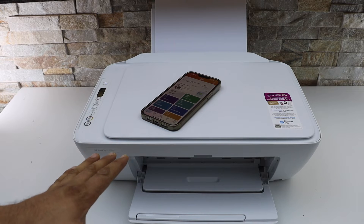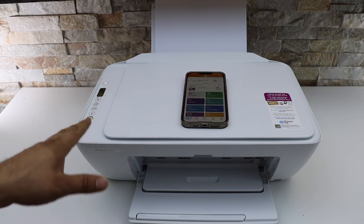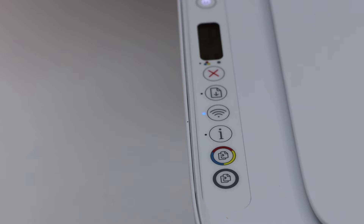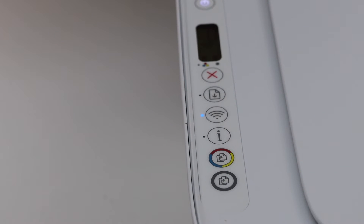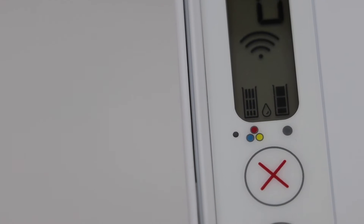For the Wi-Fi Direct setup we still need the phone, and we have to go to the control panel of the printer. We need to activate the Wi-Fi Direct on the printer. First, check the printer screen to see if it's activated or not. You can see Wi-Fi Direct is not activated — there is no icon just above the tri-color icon.